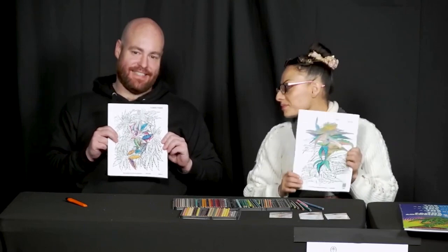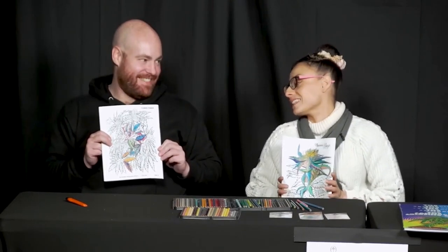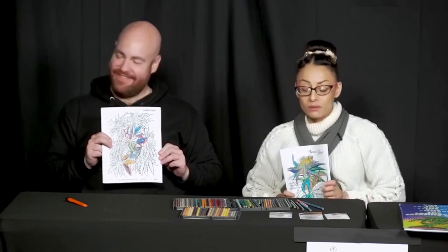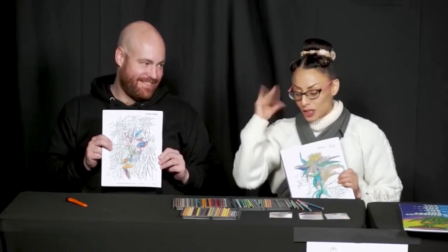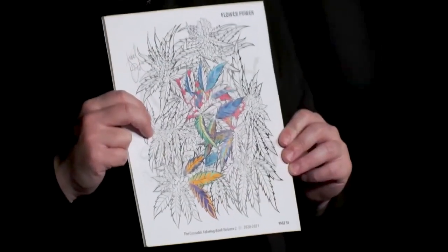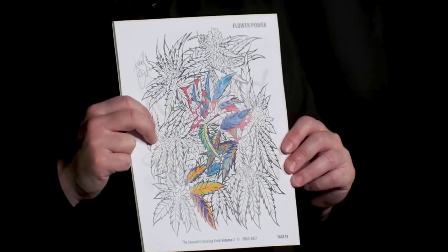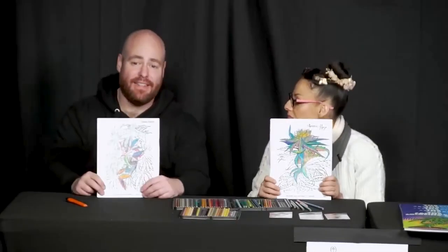I like the neon stuff — it went into a kind of psychedelic vibe. I actually did psychedelics once and colored one of my pages. My friend was like, 'Wow, that looks amazing.' My mind felt like it was free, and it produced some of the best coloring I've ever done.